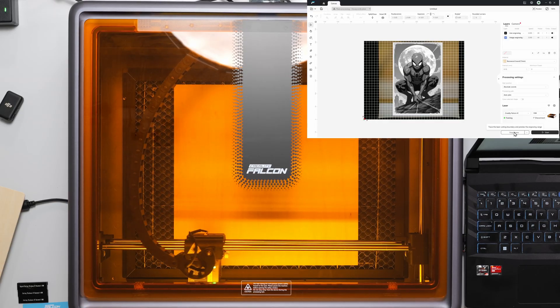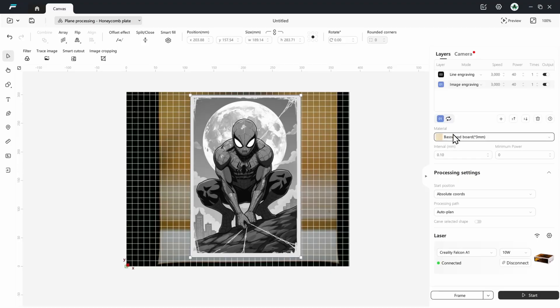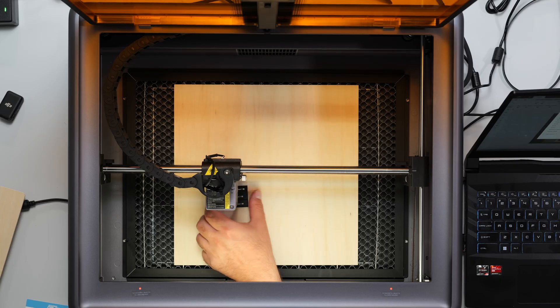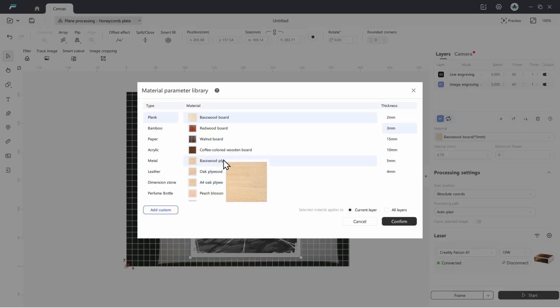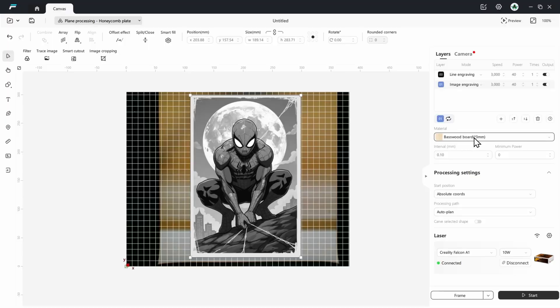Okay, it is within the frame. This actually came out great. Now I could print this and call it a day. By the way, these are the options — this is a basswood board at 3 millimeters and I've already adjusted the height. I put this underneath, loosened the screws, adjusted the laser until it's touching this, then tightened them and moved it out of the way. So this is already at the right height. But if I was doing other things I could pick from lots of other options — bamboo, acrylic, metal, leather.